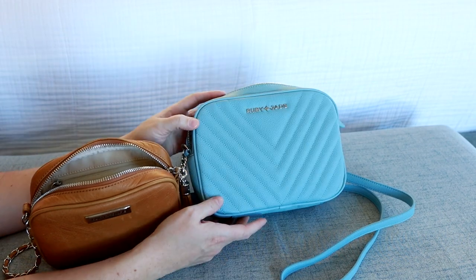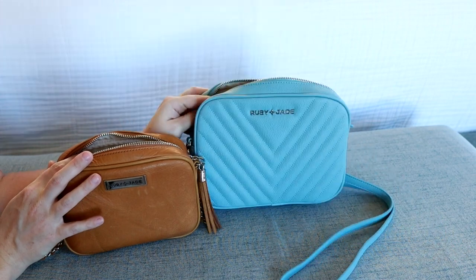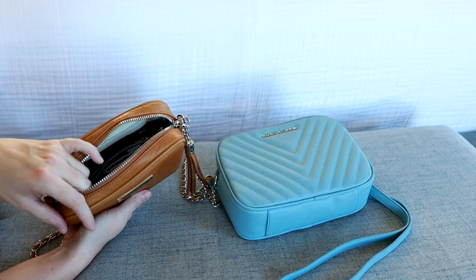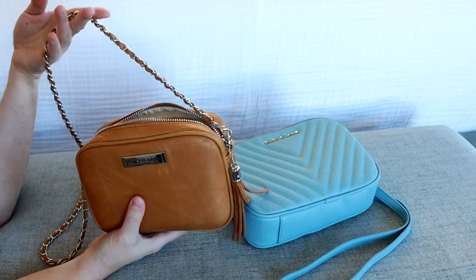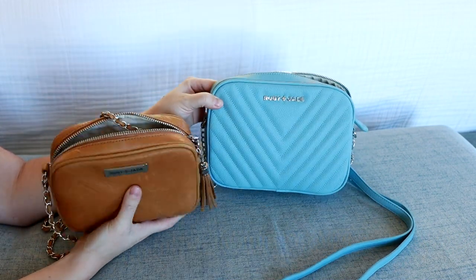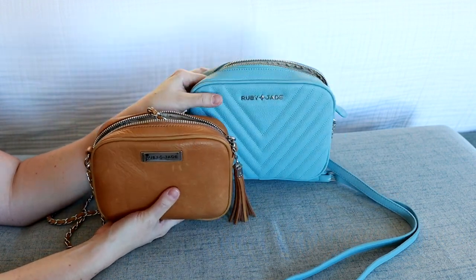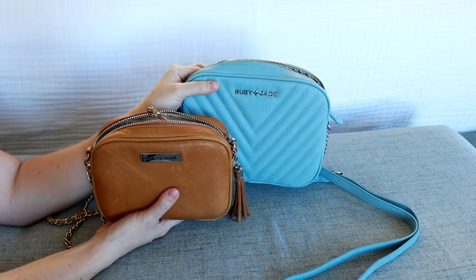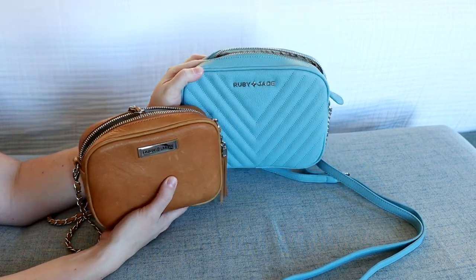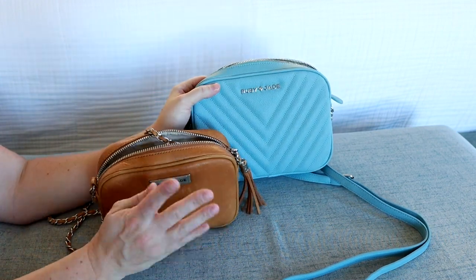If you've ever tried anything from the company Lily Jade, it's the same kind of materials and quality you'll see from Ruby Jade — so I knew I wasn't going to be disappointed. These purses are so cute with really fun unique features like the awesome chain strap and the quilting on the front; beautiful details you don't see in your everyday purses. I also ordered the May backpack from Ruby Jade and I'm very excited to do a review on that. Thank you so much for joining me for this quick review and comparison, and I'll see you guys very soon for my next one.